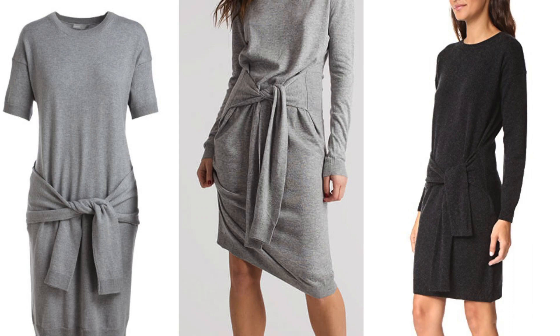Hi everyone! Welcome back to my channel. Today I'm going to show you how to make one of those sweater dresses that look like you have sleeves tied at the waist.